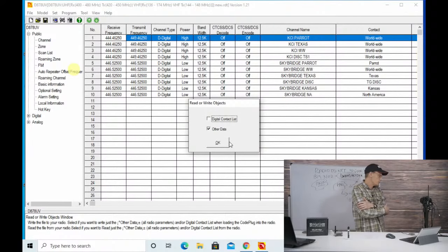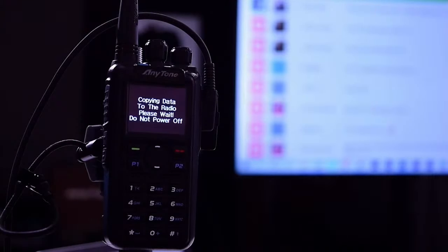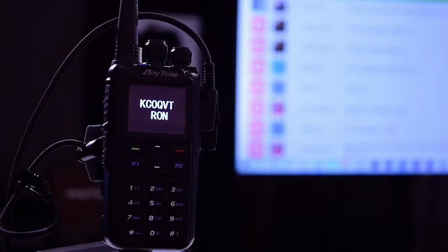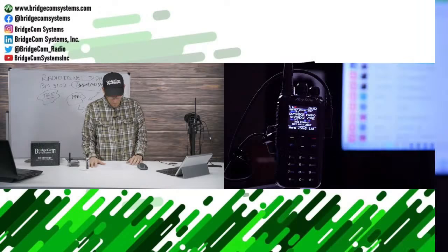Click OK and write that to the radio. Joe, you can switch over to the radio as it's writing. The computer writes and then the radio restarts and boots up showing my custom startup screen. I just put that on the startup screen - that's how you do it. Check that box, make it your own. It used to just say AnyTone. Now we can do that.